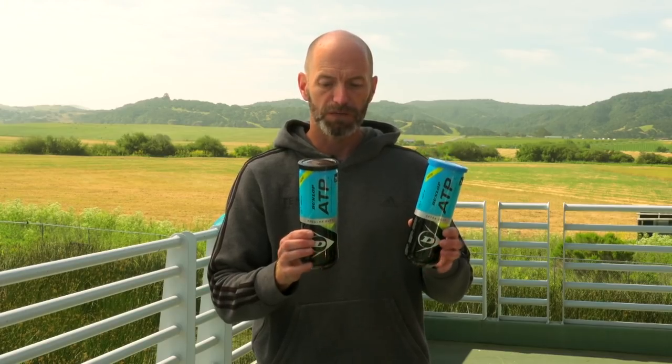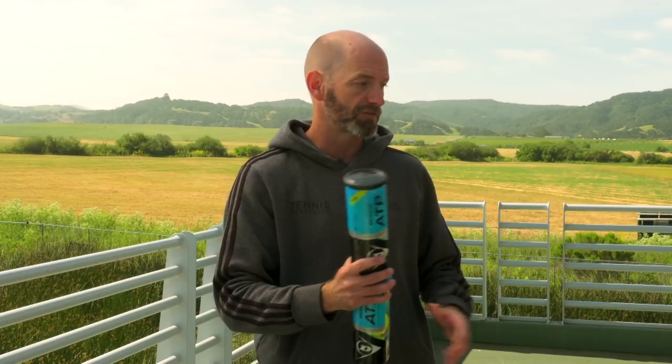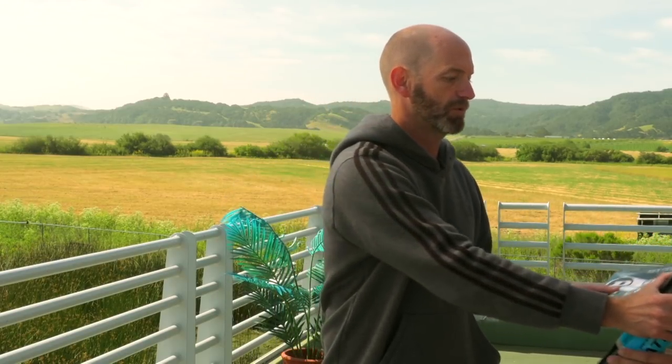Next up we've got some tennis balls from Dunlop. This is a new ATP ball that has been used on the ATP tour by all the players. We've got the extra duty and the regular duty versions. It's a great option to get out there and hit with — we've been hitting those in some of our review videos and I'm really enjoying those tennis balls.